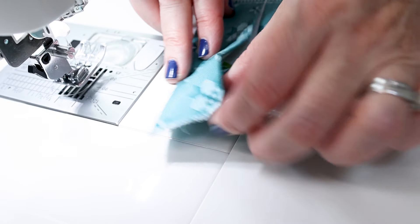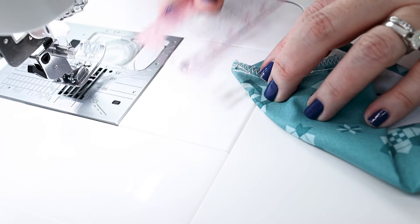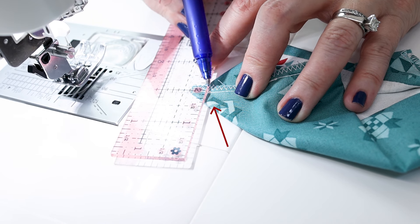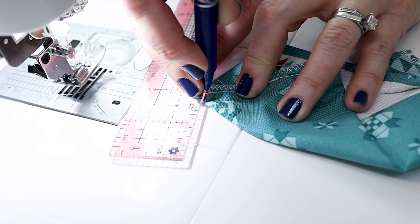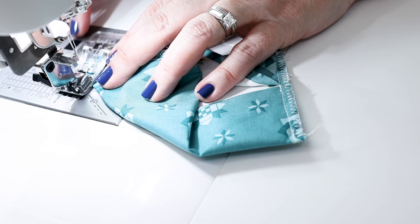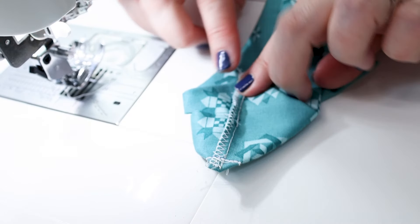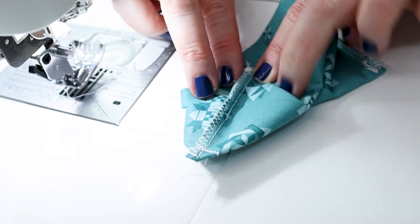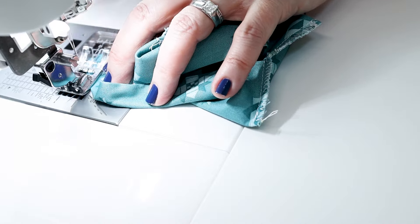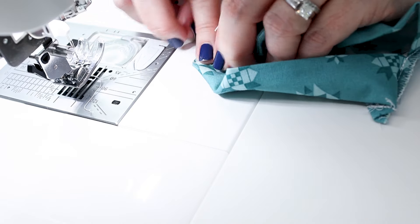To do this boxed corner, we're going to pull the fabric out and make a triangle here. Then I'm just going to take a ruler and mark three eighths of an inch from the point and draw a line, and sew on that. I'm going to do that for all four corners. Make sure you switch back to a straight stitch to do these box corners. On each side, make sure you have the seam folding the same direction so it lays nice and flat instead of having a twist in there. This takes a little bit longer because you're having to fold, mark, and stitch each of these corners.